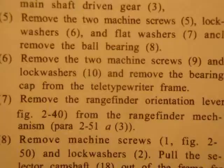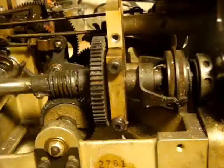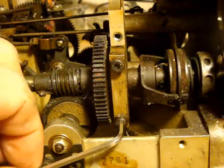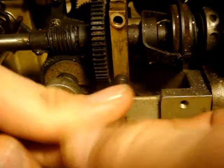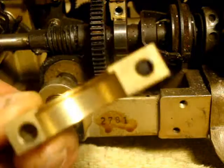Step six: remove the two machine screws and lock washers and remove the bearing cap from the teletypewriter frame. One bearing cap — very nice looking.